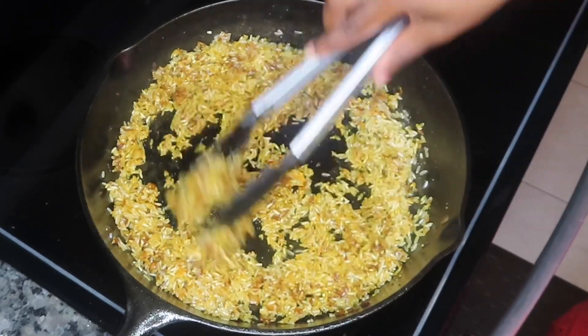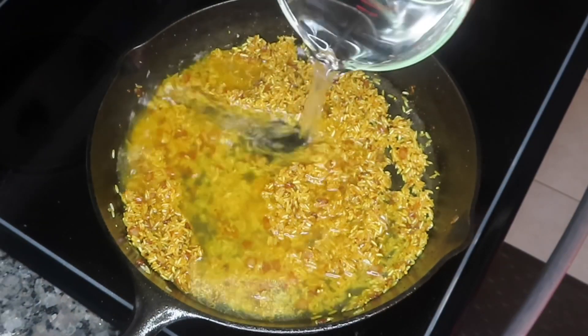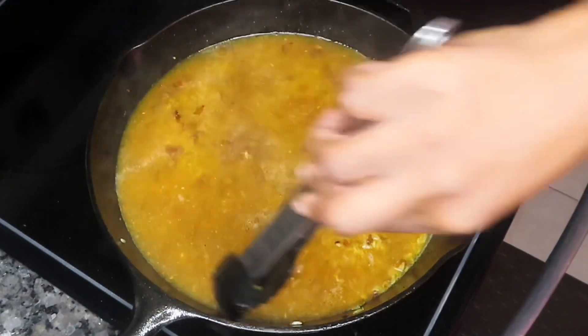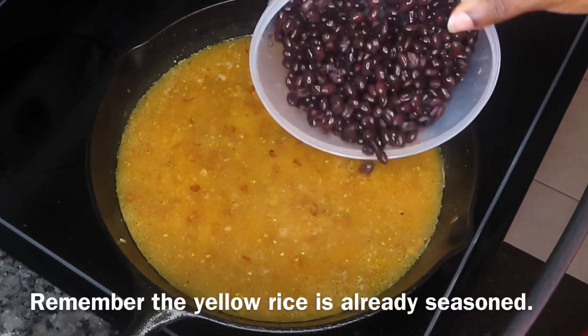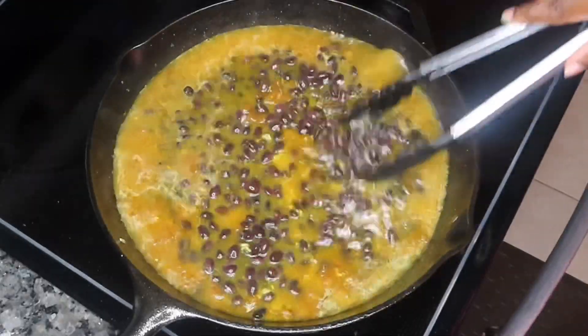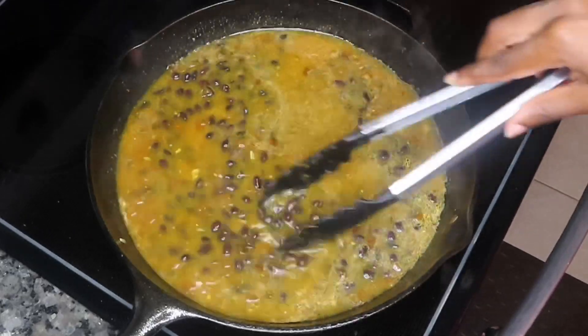Once that is done, we're going to go ahead and add our water per the instructions on the back of the packet. Some of you may want to use a chicken stock at this stage, but I would definitely be careful with that. Maybe use a low sodium chicken stock because this rice is already really, really flavorful. You don't want to add something that has a lot of sodium in it — you don't want to make your rice salty. Trust me, I have done that before using this rice, so less is more when it comes to this product.